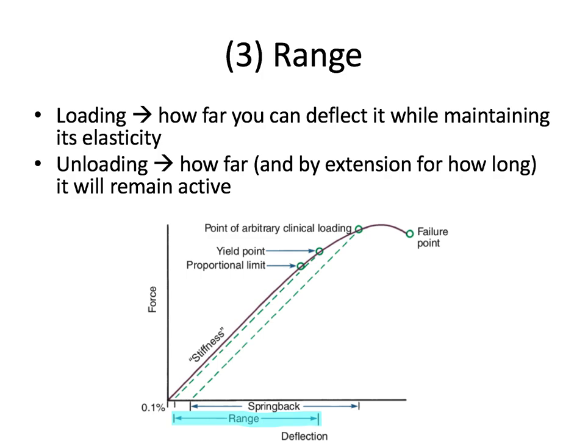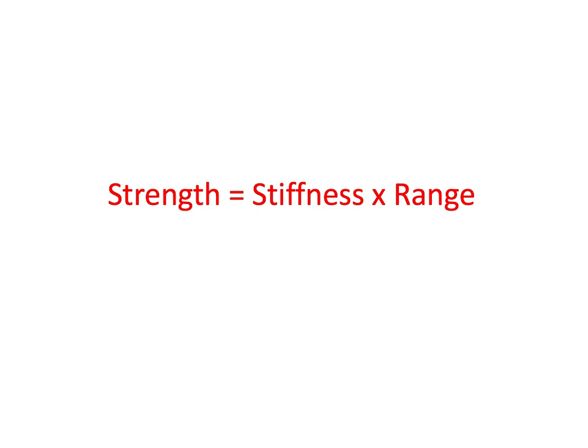Range is measured in millimeters. Spring back is similar, but it means that even if a wire is deflected beyond its yield point, the wire will still try to go back somewhat to its original shape but will fail to get there completely. This is important clinically because orthodontic wires are typically deflected beyond their yield point — that's just a limitation of the material. These three major properties of elastic beams, like orthodontic wires, can be related by the equation: strength equals stiffness times range.